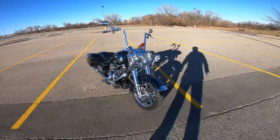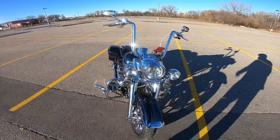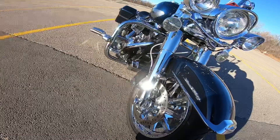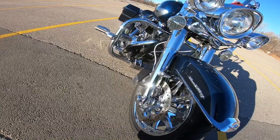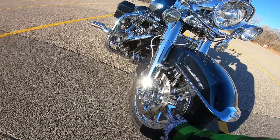We're gonna start at the front with the chrome front end — front forks, front sliders. I personally think this is the biggest bang for your buck to put on your touring bike. It looks like it's supposed to be there, instead of the dull aluminum that it comes with. I don't understand why they come that way, but they do. We've got custom wheels front and back.